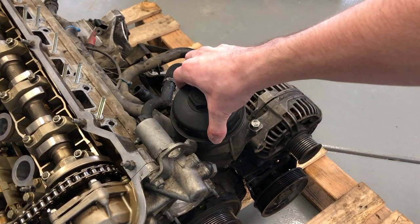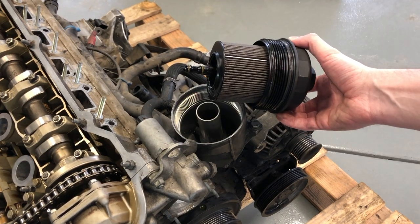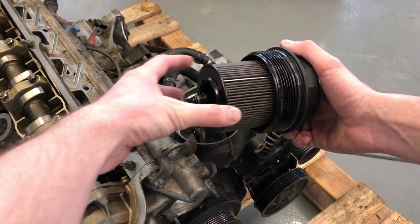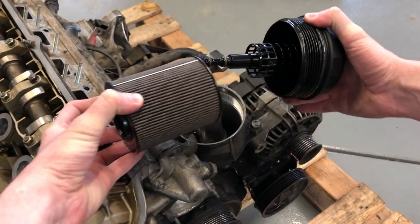To start, we want to remove the oil filter housing cap. This is normally extremely full of oil, so just be careful while you're doing this. Once the cap is off, we're going to remove the filter. Either put it aside if your filter has been replaced recently, or throw it away if it's dirty and needs to be changed.